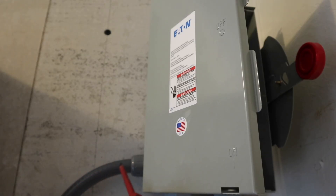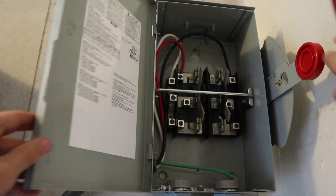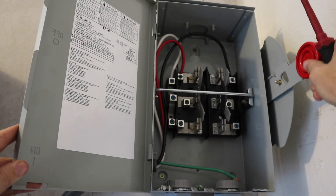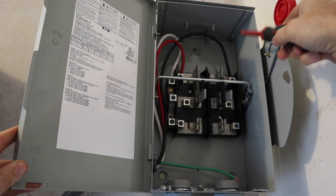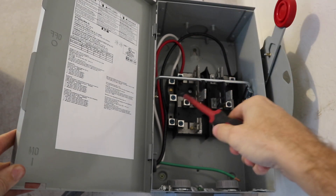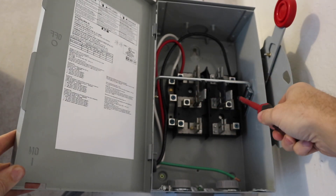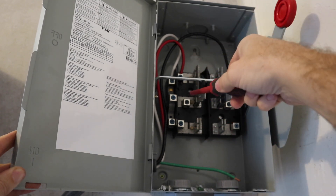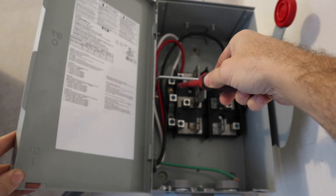We're following this flexible conduit up from the inverter into our manual transfer switch. When it's in the middle the switch is off. When I switch it up it engages the top — that's going to engage the solar inverter. All the wiring to our critical loads panel comes off the middle: black to black and down to the critical loads panel, red to red, and the same with the white neutral wire.